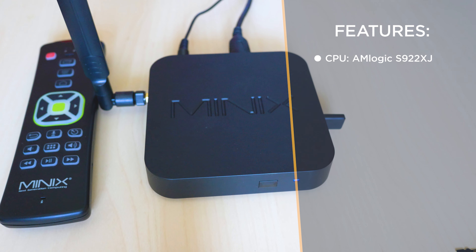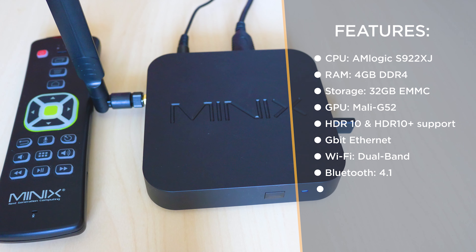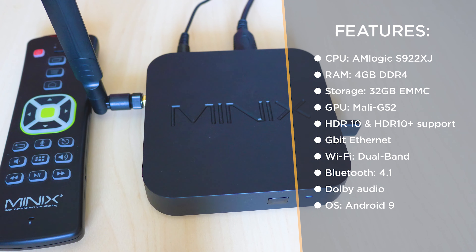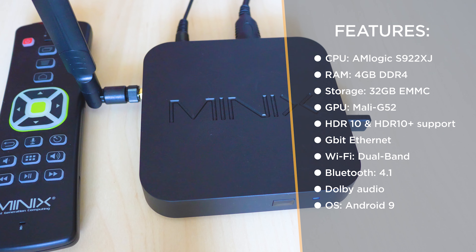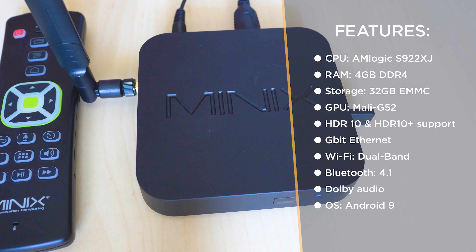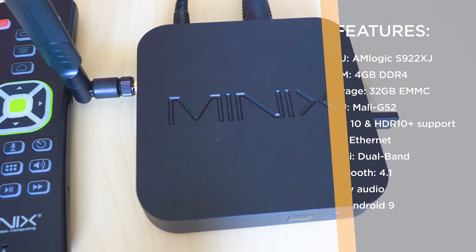The processor is the Hexa-Core AMLogic S922XJ, accompanied by 4GB of DDR4 RAM, 32GB of flash storage expandable using the microSD slot, the many ports already mentioned, and of course dual-band Wi-Fi and Bluetooth — basically everything you may need in order to connect to various peripherals.